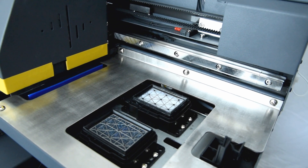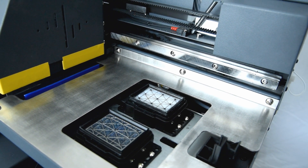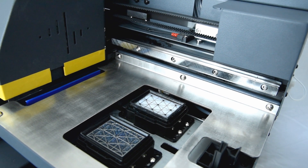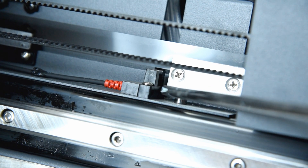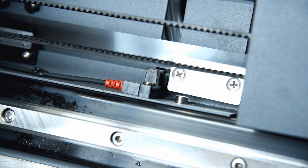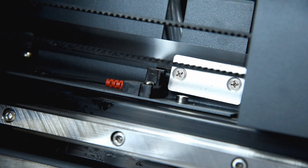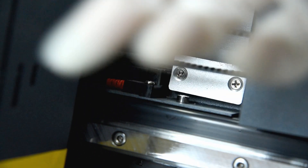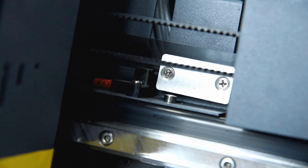Here is the home limit sensor. This home limit sensor protects the carriage from moving out of the home position. When it moves to the right, the sensor is triggered by the metal at the bottom of the carriage to protect the printhead and carriage from moving out of the home position.